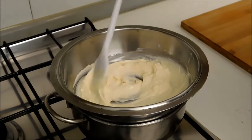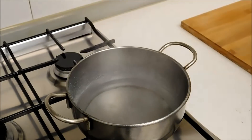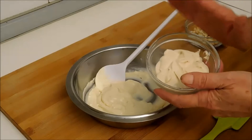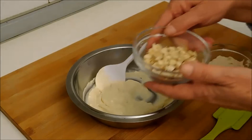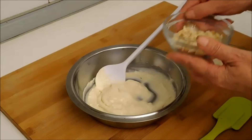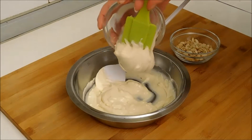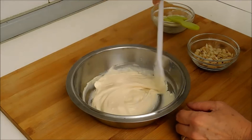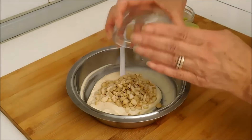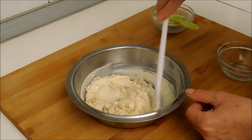Il cioccolato è sciolto e adesso nel cioccolato bianco che abbiamo sciolto unisco la crema di cioccolato bianca e le mandorle, che sono state precedentemente tostate e tritate grossolanamente. Uniamo prima il cioccolato bianco, mescoliamo un pochino e aggiungiamo le mandorle. Continuiamo a mescolare e uniformiamo il tutto.